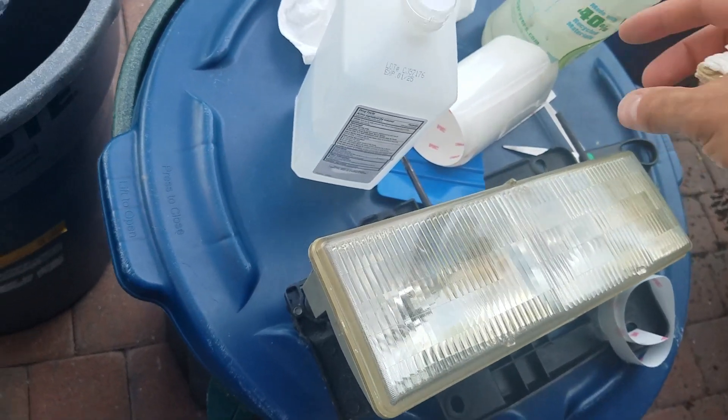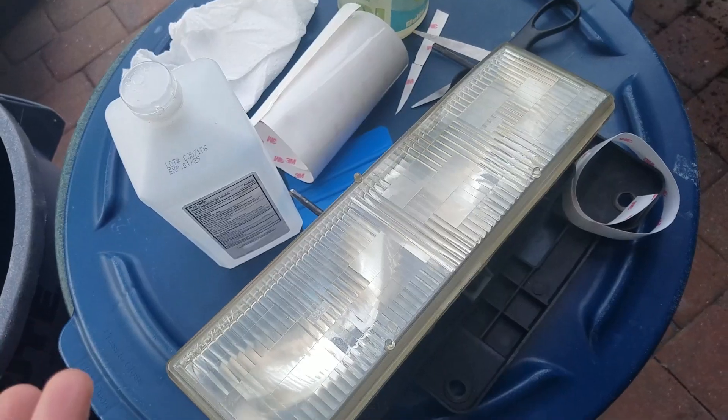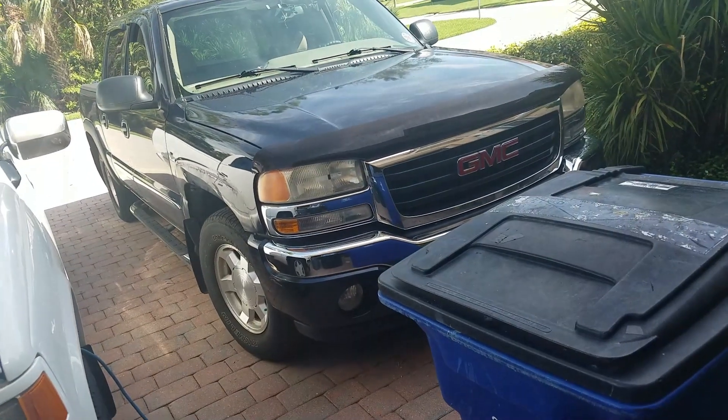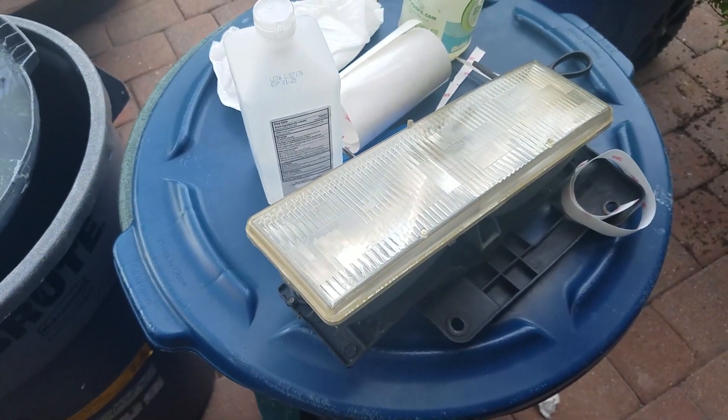Coat your headlights with vinyl — it lasts longer and it might offer some impact resistance. When you buy a new car, you get that stuff put on when it's brand new, and it would have been looking fine still. Even taillights I think you can coat too.